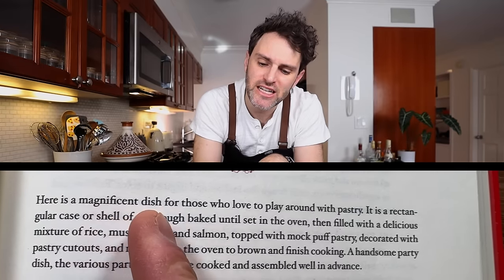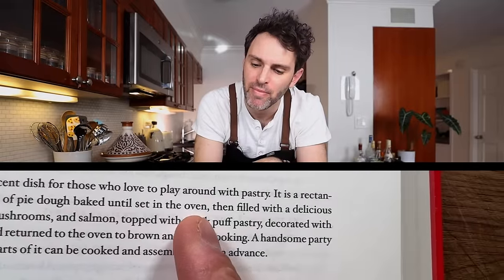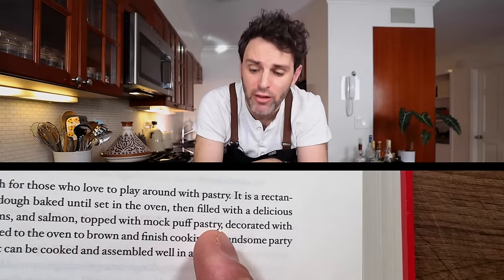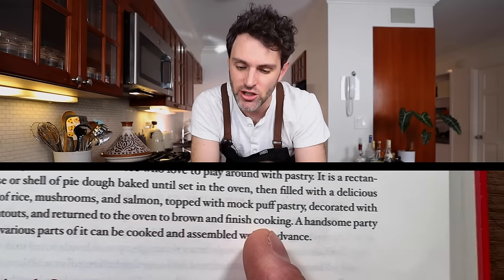She says this is like an American take on that. To me, it looks like a fish Wellington. Here is a magnificent dish for those who love to play around with pastry. It's a rectangular case of pie dough baked until set in the oven, then filled with a delicious mixture of rice, mushrooms, and salmon. Topped with a mock puff pastry and decorated with pastry cutouts, and returned to the oven to brown and finish cooking. A handsome party dish.